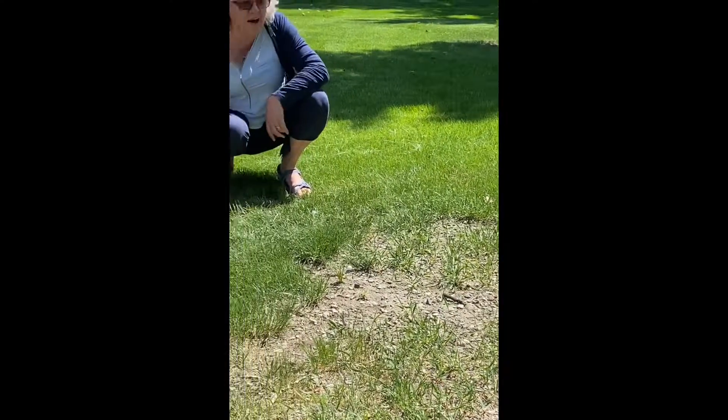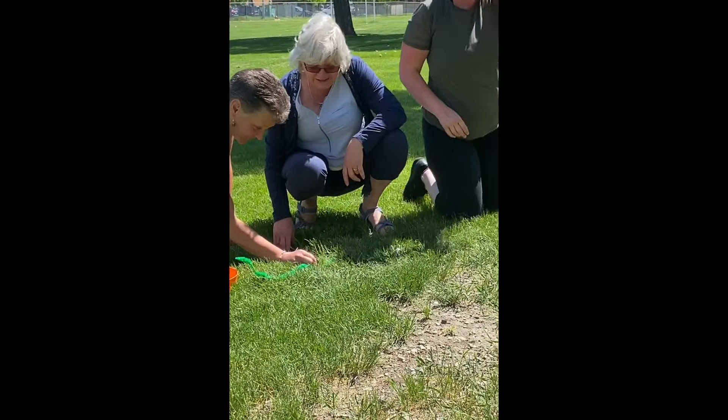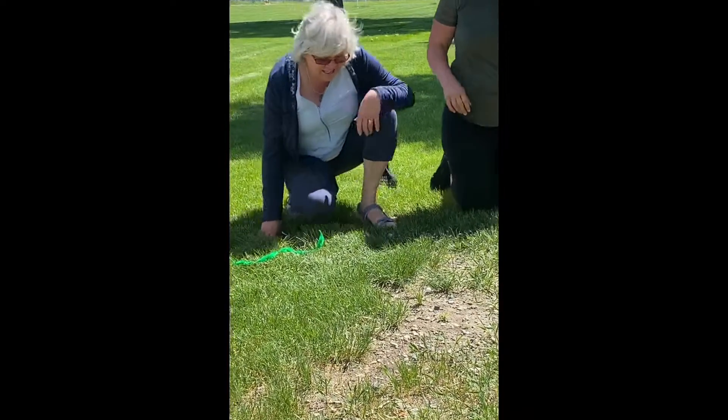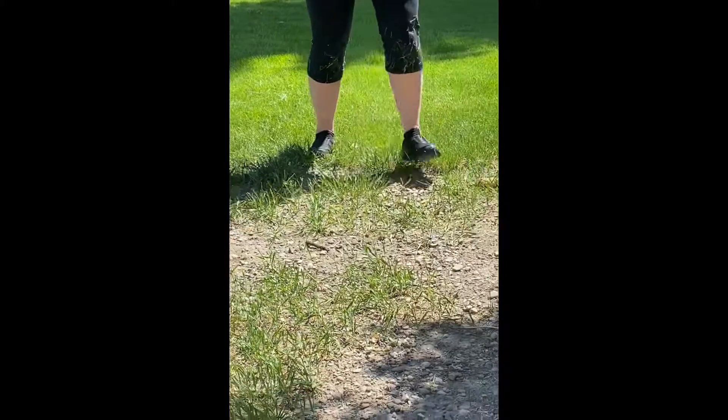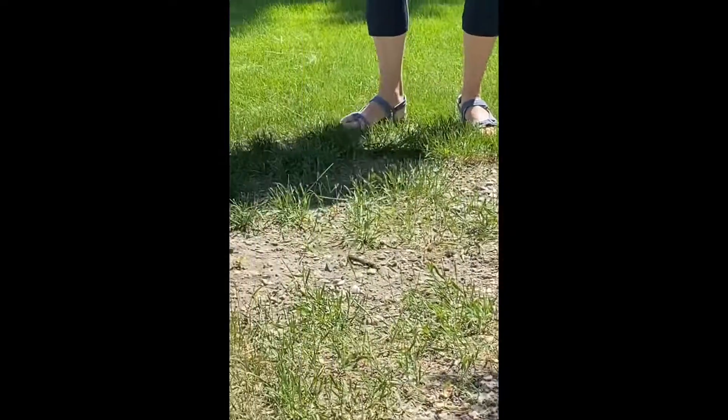And you can hit each other. Keep track of how many flicks it'll take. So my turn — two. You can do air flicks. Two. Deep in the ground.